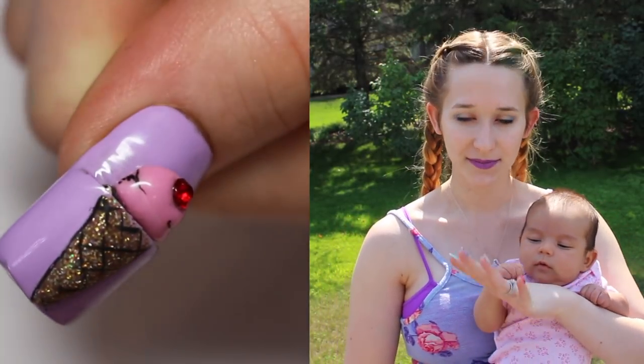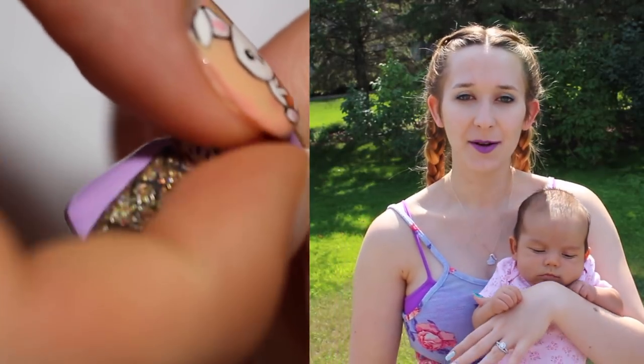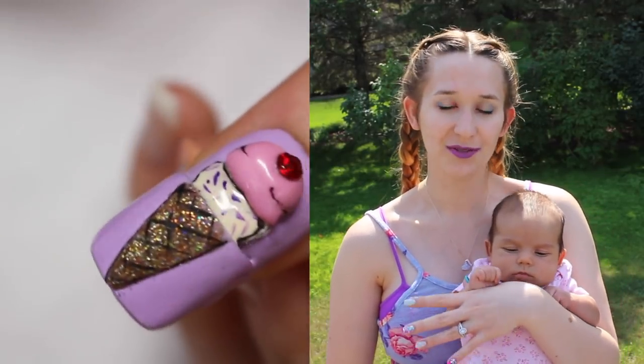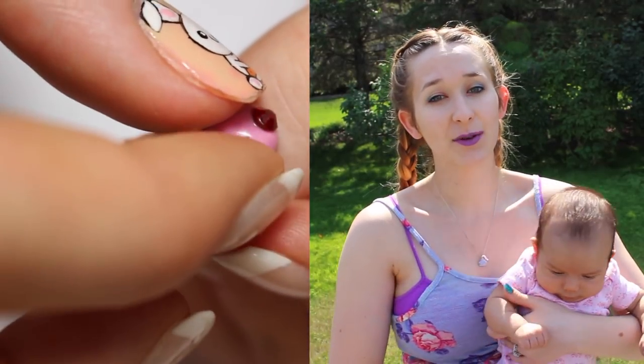The top scoop of the ice cream is 3D, and the subsequent two scoops are flat. But when you pull out the top one, it grows. So you can have a one scoop, two scoop, or a three scoop cone. It's a pretty easy design that's very wearable.